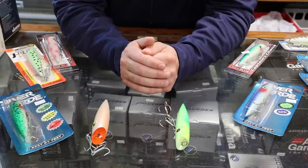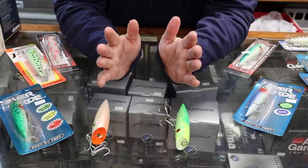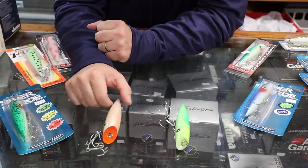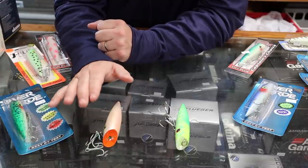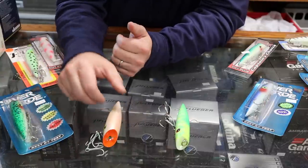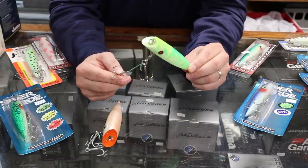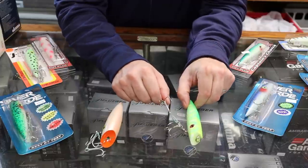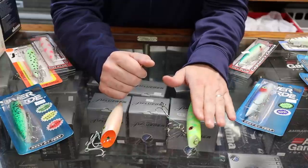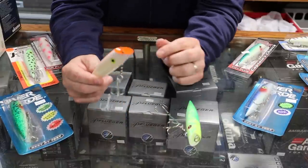Let's jump in and talk about the different styles of plugs. It really boils down to two. One is the J-plug style — what most people refer to as a J-plug, even though it's made by many manufacturers. The second style is the Ace High, or fixed hook style, which is mainly associated with Silver Horde.